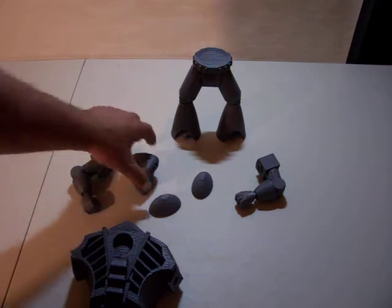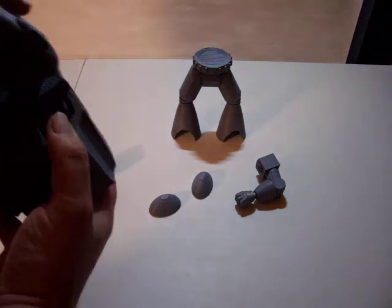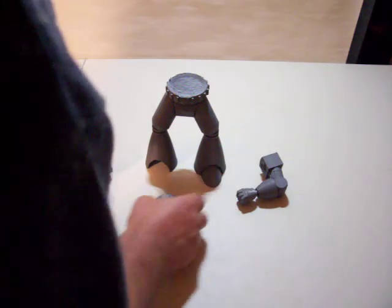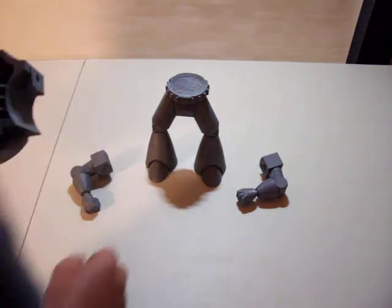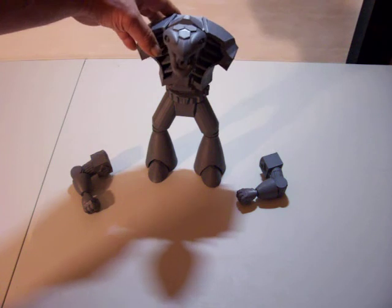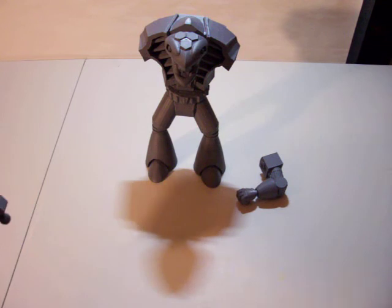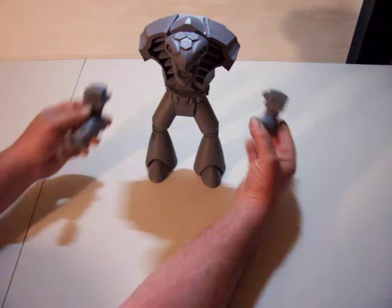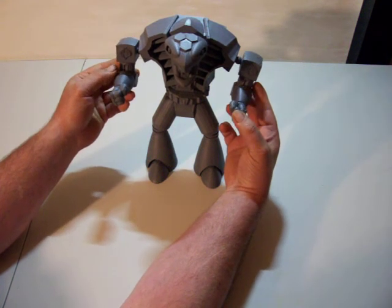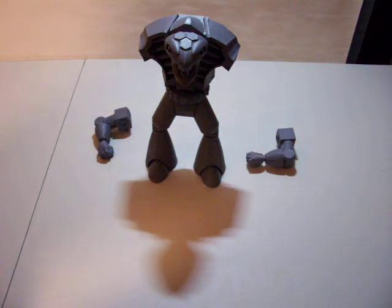So I'll sort of assemble it. Obviously I'm not going to assemble it totally because the arms aren't going to stay on, but just to give you guys a rough idea of what it's going to look like. The other part too was the robot never actually had feet — it was just basically just legs. So here's an idea of sort of what it will look like. It's ten and a half inches tall and I was actually impressed — it looks taller than that.